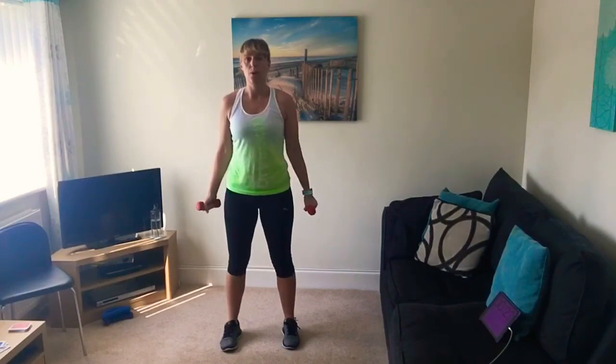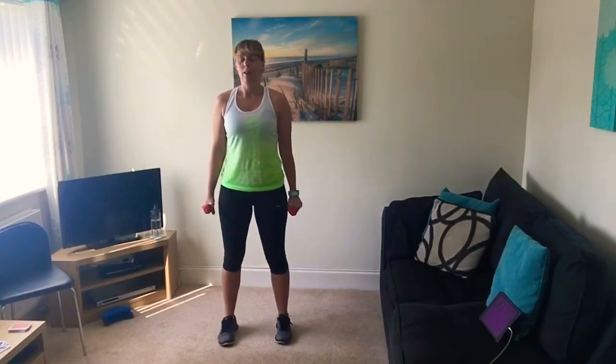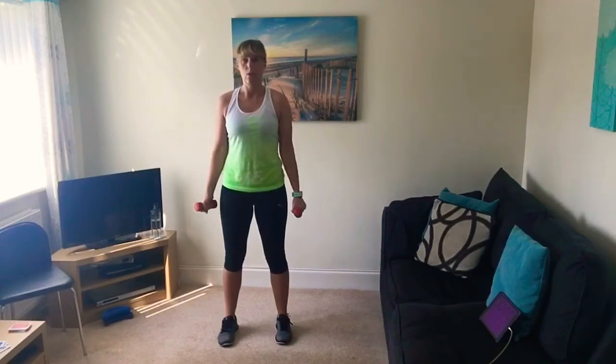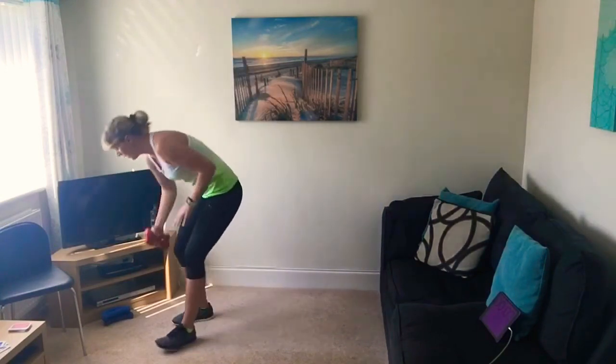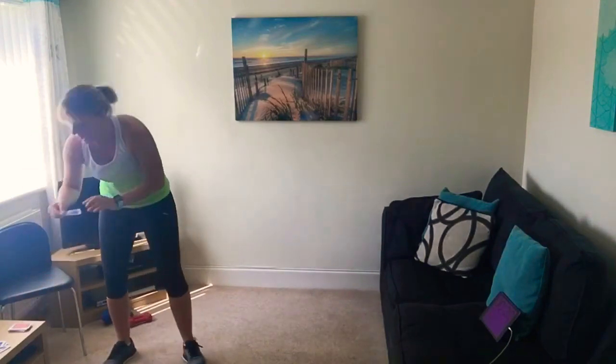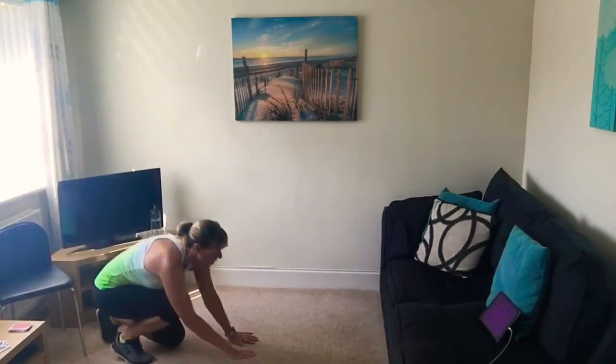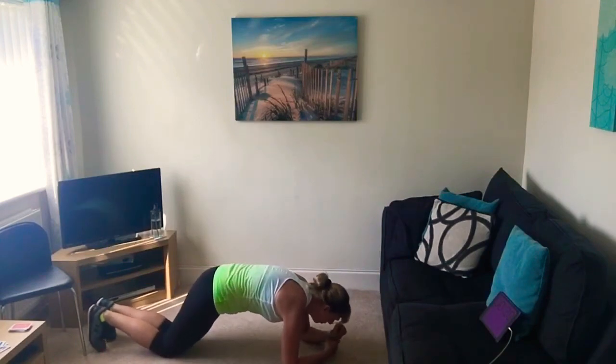Number two — another lower intensity one! We're going back through the exercises again: bicep curls. We all thought that was going to be higher. So we're on a number two — it's got to be higher next time. We've got one more joker in there. Next card — can you believe it — it's a joker! We're going to do the plank. Get in your plank position — it's only 40 seconds.